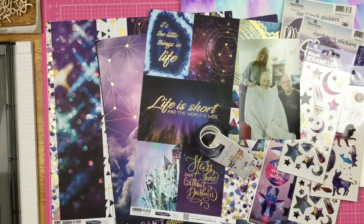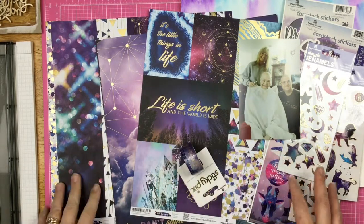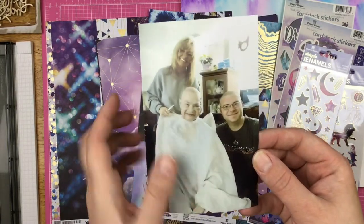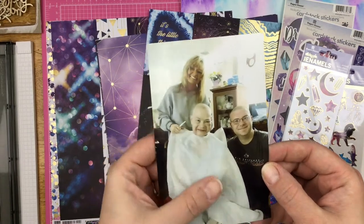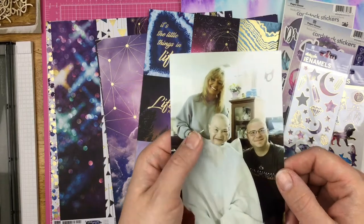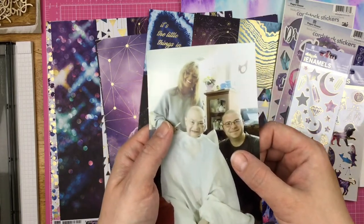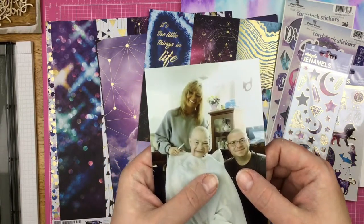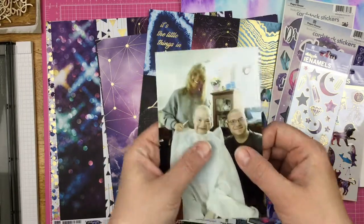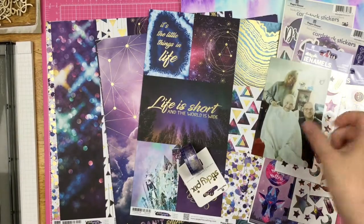Hey guys, Sandy here, and today I am scrapbooking a one-photo layout with the Paper House Stargazer Collection. I have some fun products here that I plan on using. This one photo is a photo of my aunt who has passed away from cancer, but this is when she decided to go bald and beautiful, and her son decided to go bald and beautiful with her. I just thought this was a great photo for this collection.